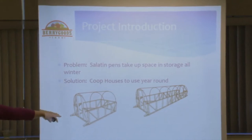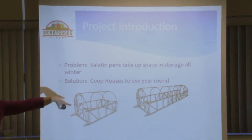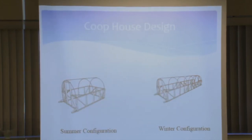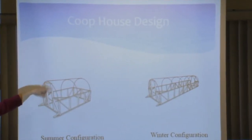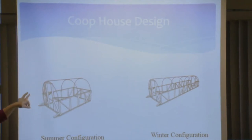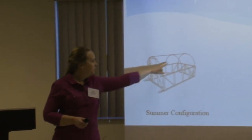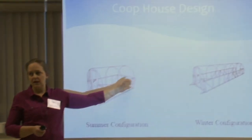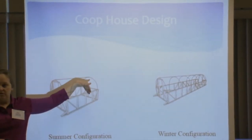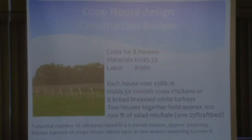I teamed up with my dad, who's a mechanical engineer, to design these — we call them coop houses. We use them for chickens in the summer, and then we take two of them and combine them together to make a hoop house for the winter. They're designed with the Johnny's hoop bender using electrical conduit. We did a four-foot wall so you could make it six feet tall to get into it. In the summer configuration this holds about 50 chickens, and in the winter configuration you take the back piece, held on by carriage bolts, flip it out on each of two coops, slide them together, and you have a hoop house about 26 by 6 feet long. It's not heated.